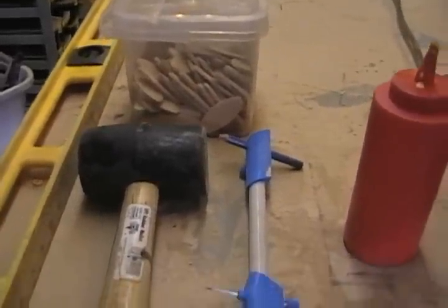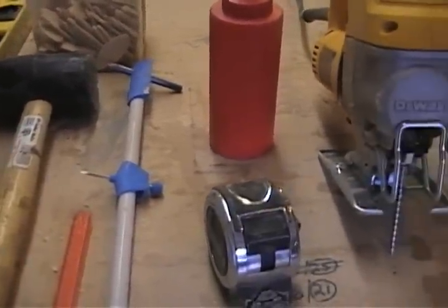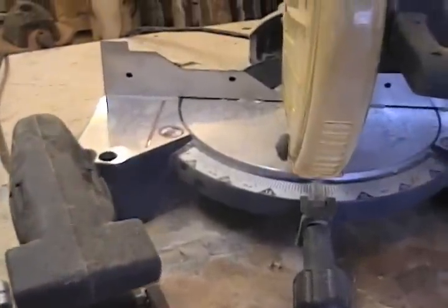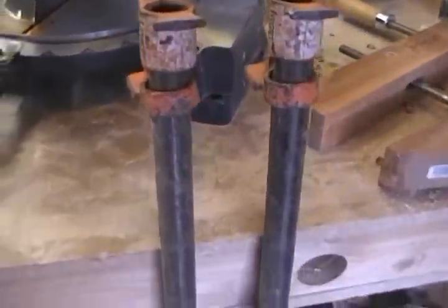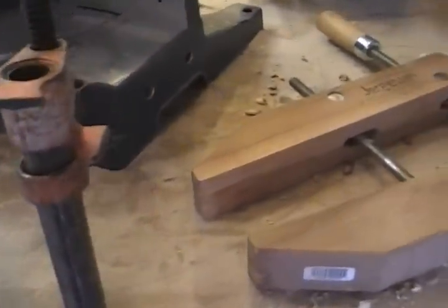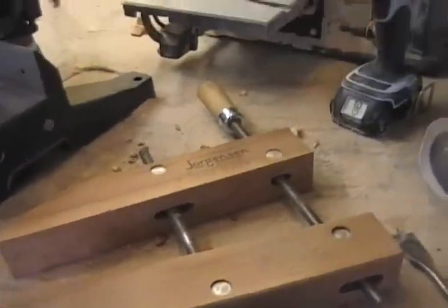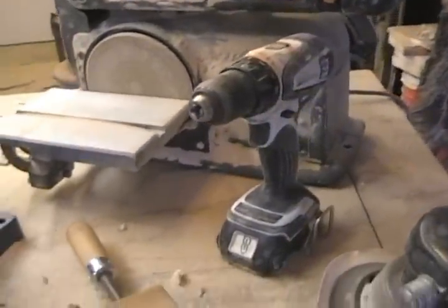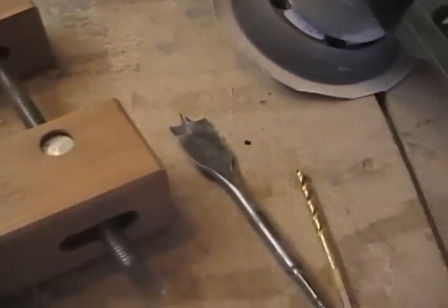The tools you're going to need for this project are a straight edge, rubber mallet, biscuits, pencil, compass, glue, tape measure, jigsaw, biscuit cutter, chop saw, pipe clamps, side clamps, disc sander, drill with a 1/8th bit and a 15/16th paddle bit, hand sander, and not pictured here, a jointer and a table saw.